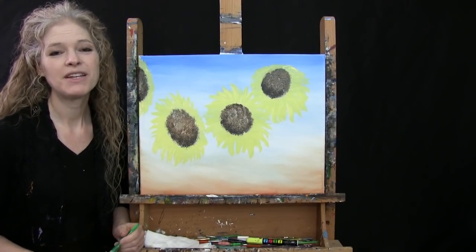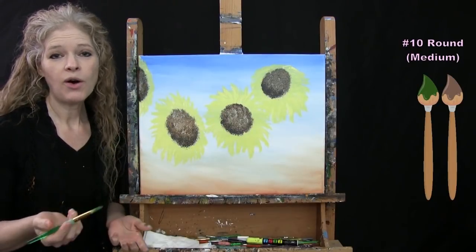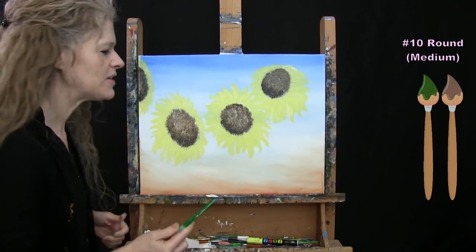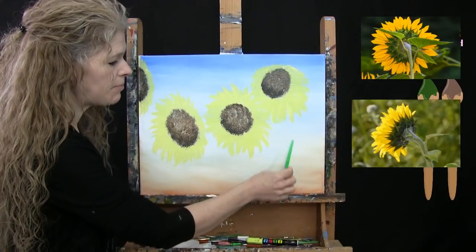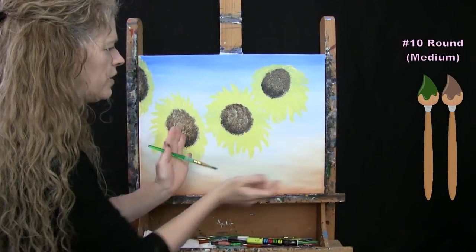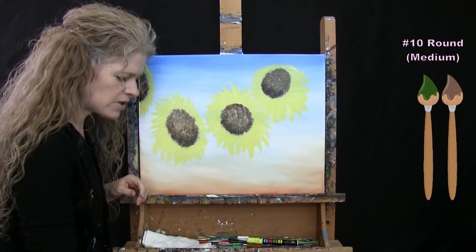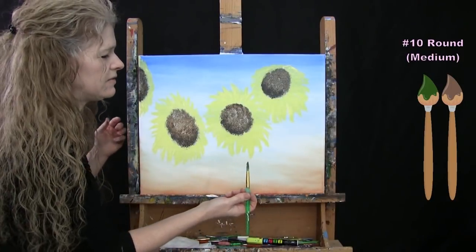For the next step we're painting the first layer of stems and leaves using my medium brush with green and brown paint. At all times I'll have some combination of green and brown on my brush without washing it, giving me a variety of natural green-brown tones. These are big sturdy stems — a little more narrow at the top and wider at the bottom — with leaves shooting out the sides and little leaves along the back of the flowers.